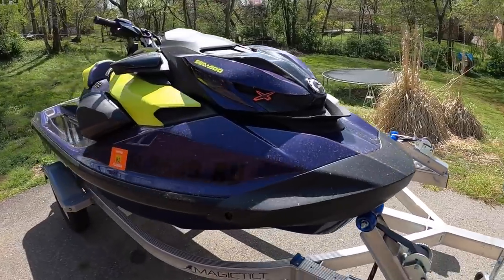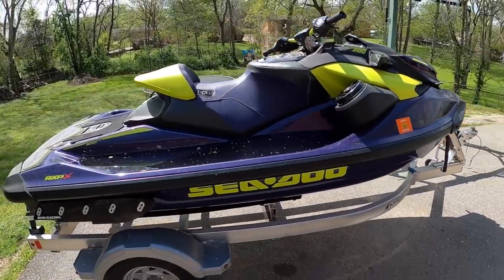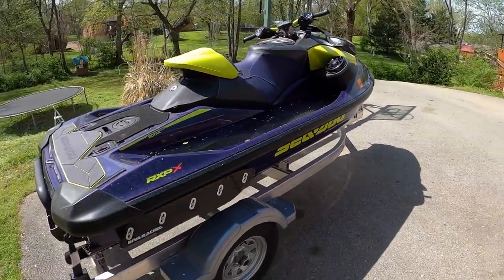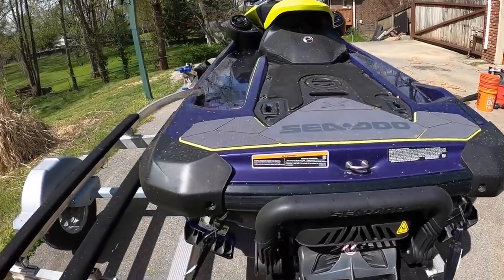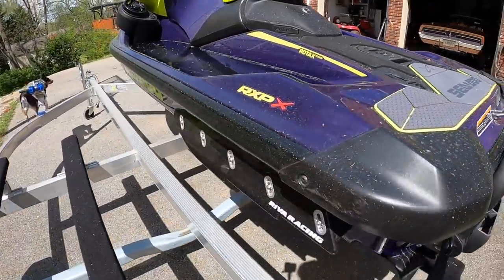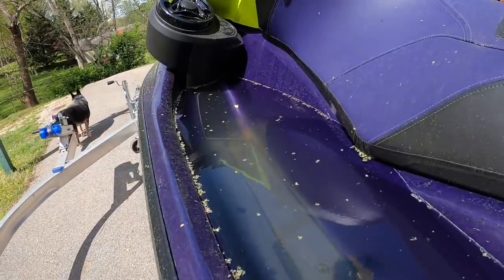I intentionally left the cover off of our 2021 RXPX 300 overnight because we had a big thunderstorm come in and I wanted to fill up these footwells as much as we could without using the garden hose. You can tell I haven't messed up the ski because it's covered head to toe in pollen — that's Tennessee for you, especially in springtime.